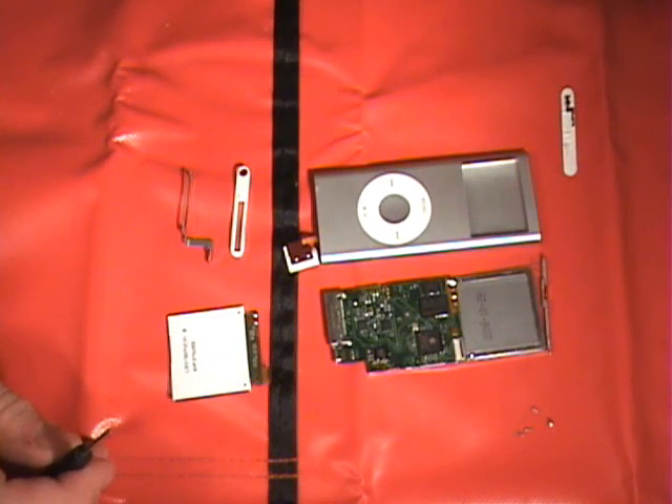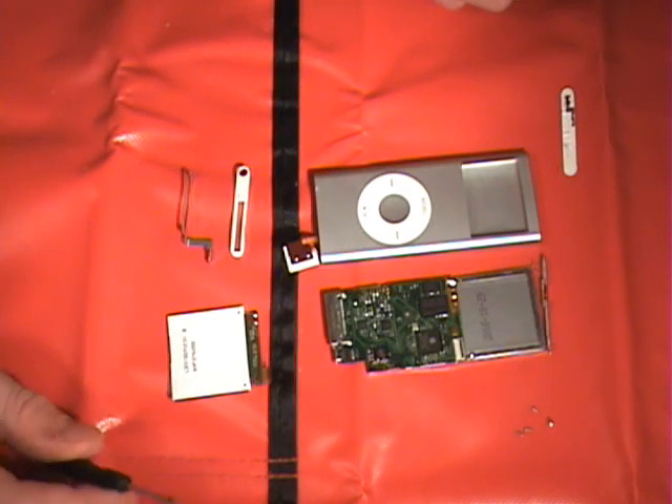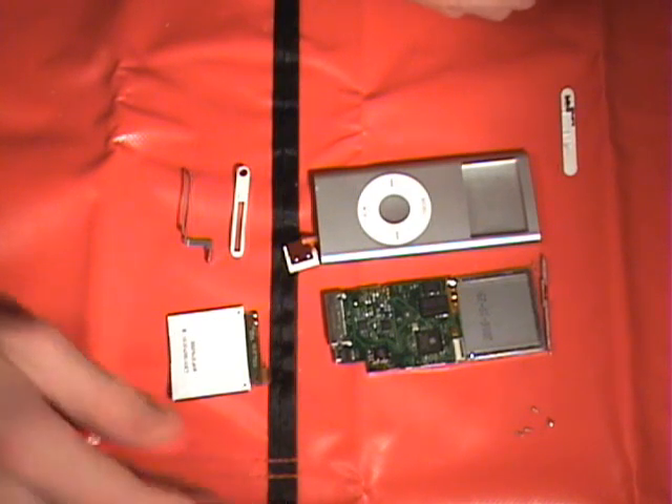Welcome to iPodRepairSquad.com. This is our Nano Gen 2 assembly guide. We already have the new Nano Gen 2 completely disassembled, so we're just going to start reassembling it.